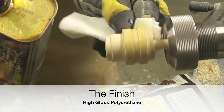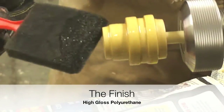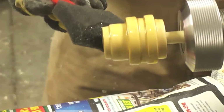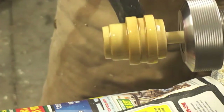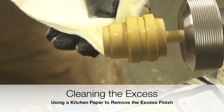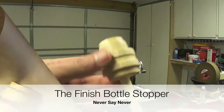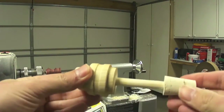The finish that we are applying is a high gloss polyurethane. The application of this finish can be made with a paper towel or a foam brush. After two incidents, we have a finished bottle stopper.